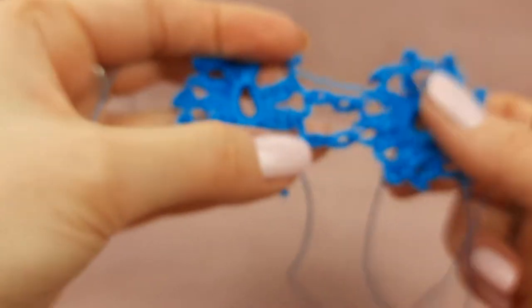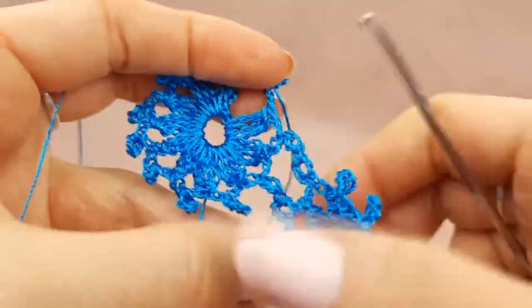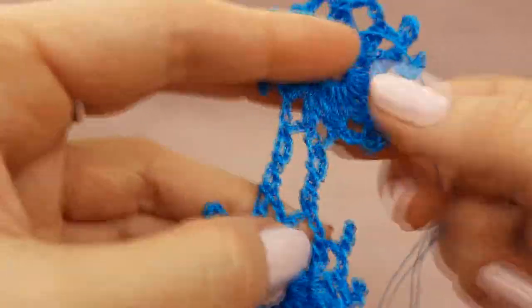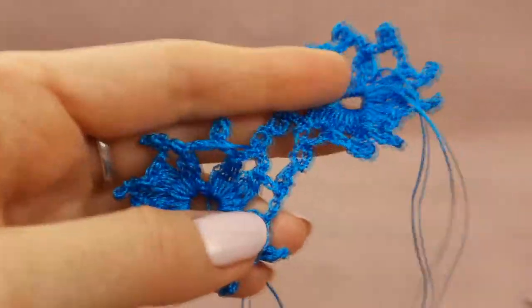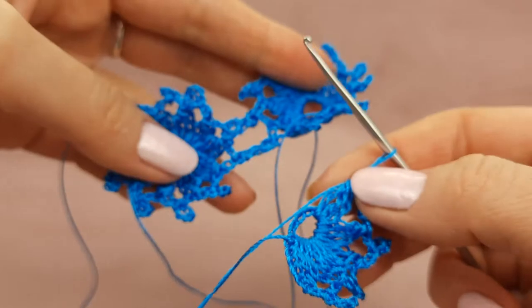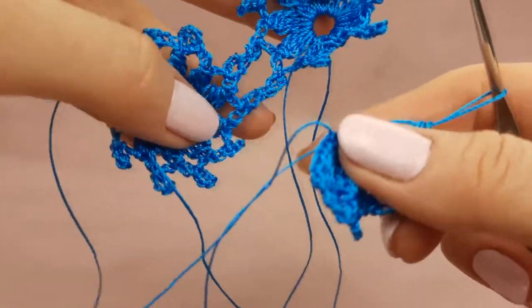And now I will make a third element like this. Again, I will join this element to the two previous elements. I will use picots to do this. Now with the third element I have made a few petals. Now we can start to make joining — you just need to turn all these elements in the same direction.